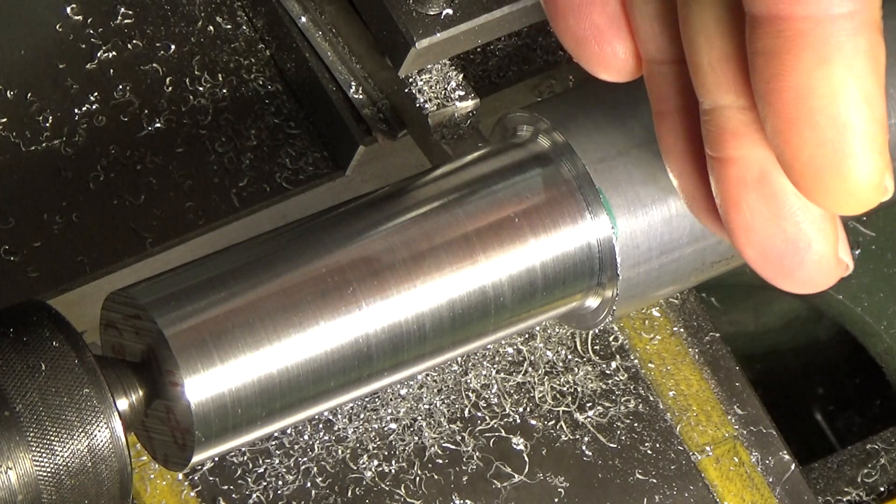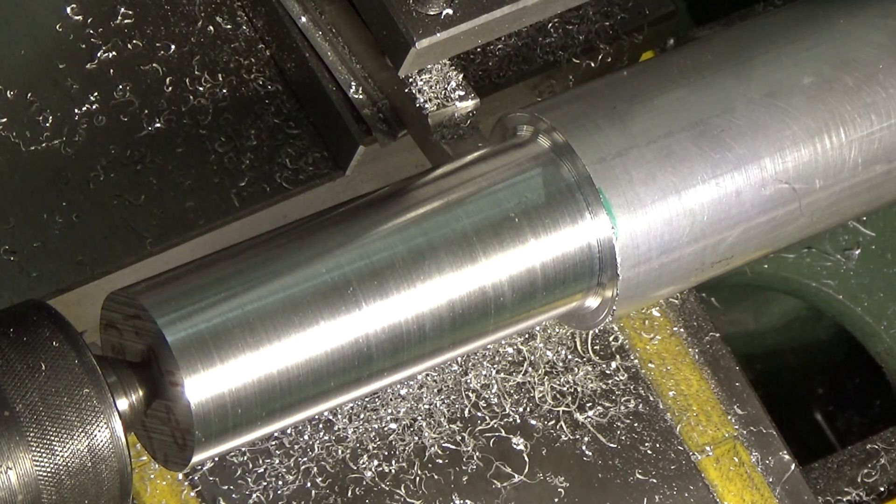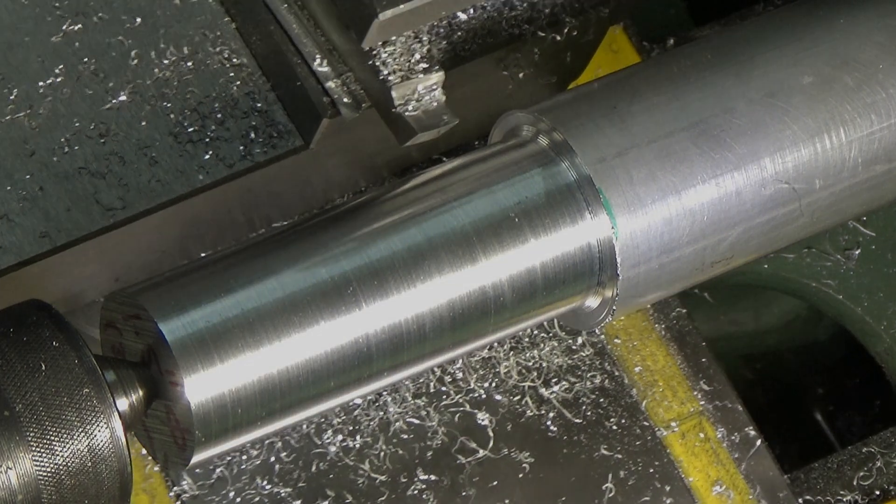Right, I'm going to cut that off, face the ends, and on to the next part of the job.